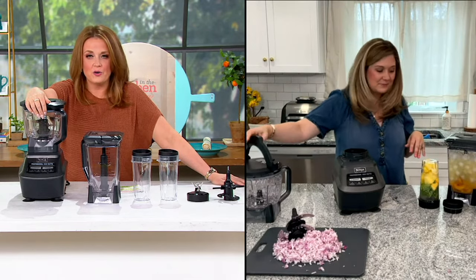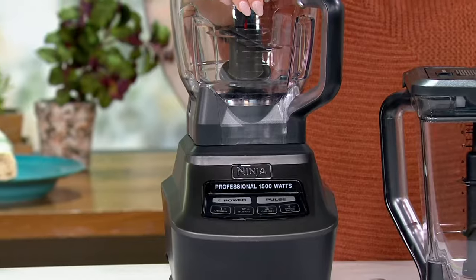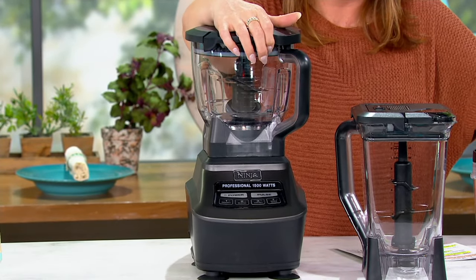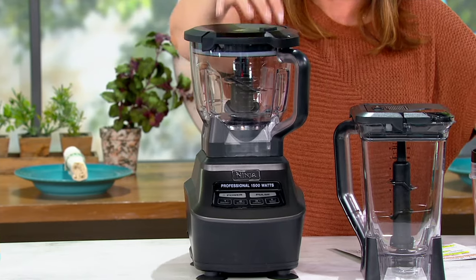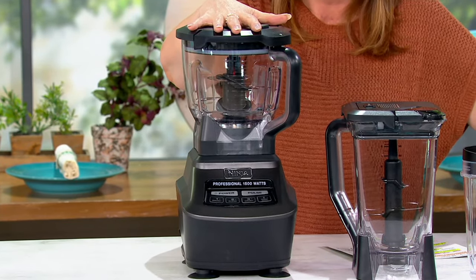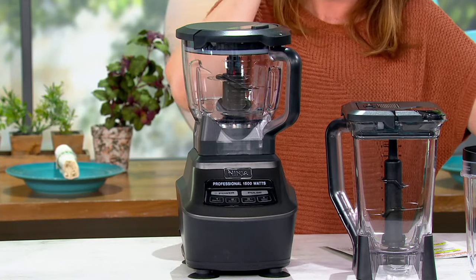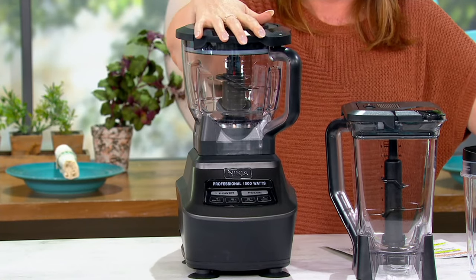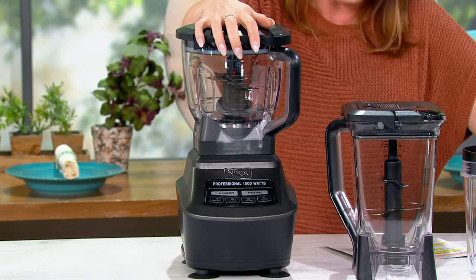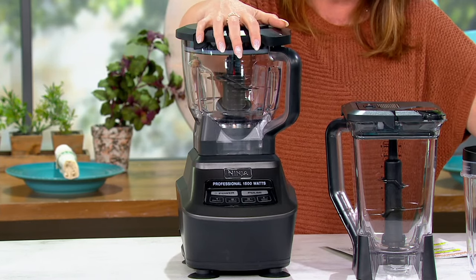It amazed me when our son got married in November. I saw that on their registry, they had a Ninja blender on their registry. And I said, I cannot believe you put it on your registry — why didn't you just text me? They're so sweet, they don't ever want to take advantage. But I was like, you don't have to when that sale price is available for everybody. I mean, it's $149.98.